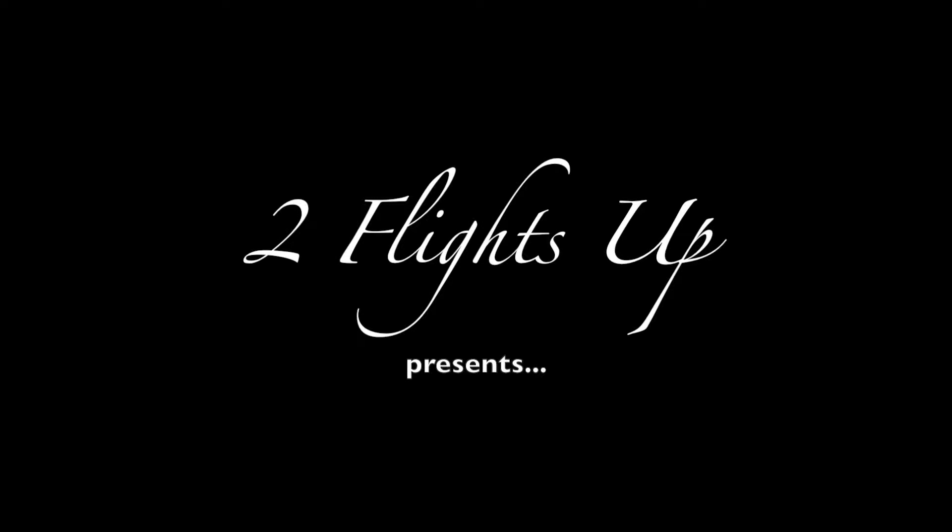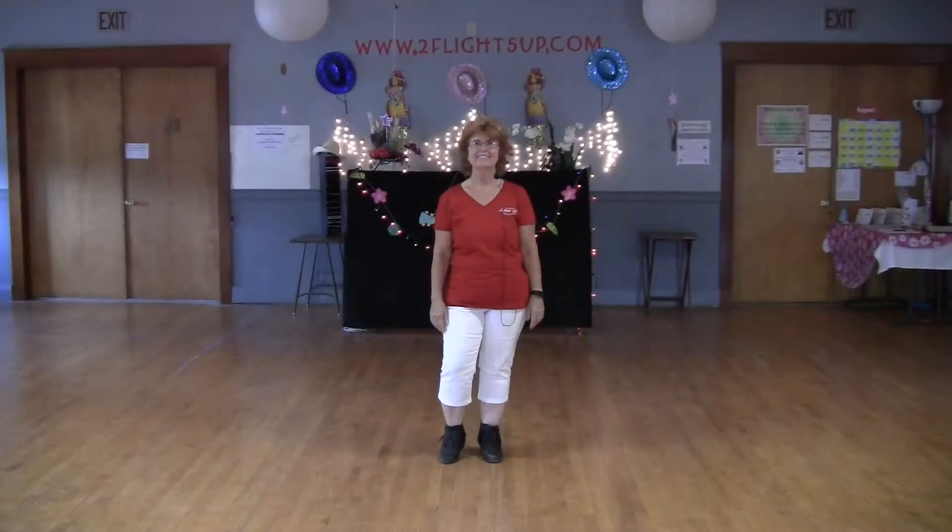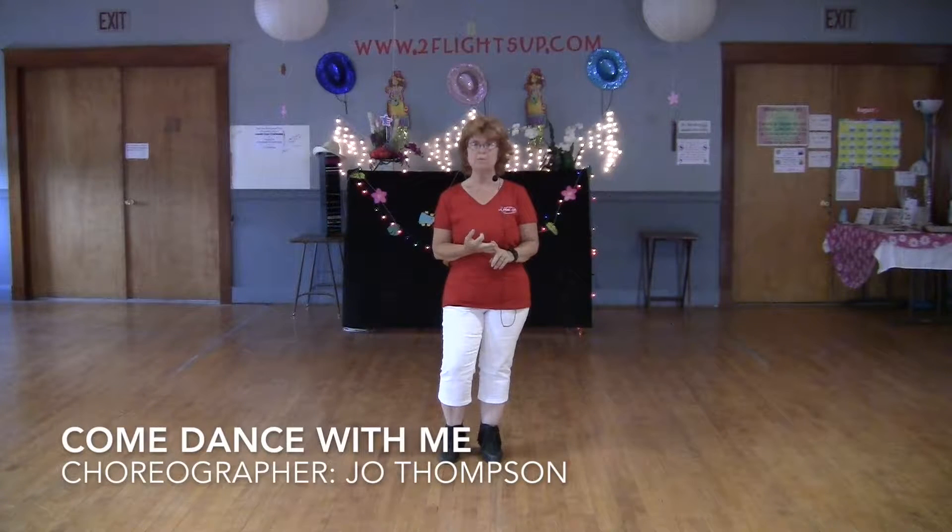Come dance with me. Let's give romance a chance to start. Hi everybody, I am Jeannie Comptor at Two Flights Up, and today I am going to demo, teach, and dance Come Dance With Me.